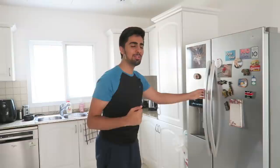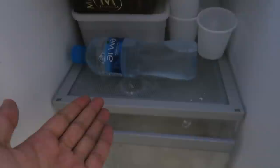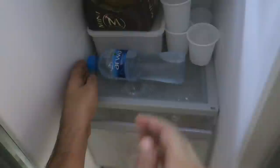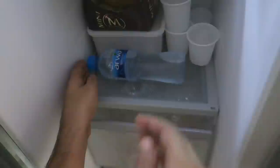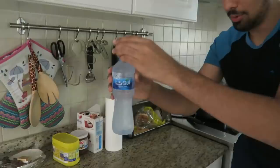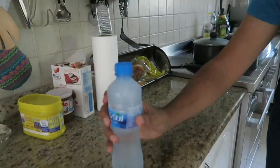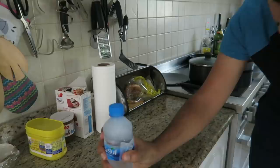Here goes nothing — come along, let me show you what I got. So if you look in the fridge, guys, water — plain water, not frozen at all. So all I'm gonna do is take it out, and you have to be very delicate with the water. Watch this — drop it — shoot! It worked! Oh my god, that is crazy, it just turned into ice!